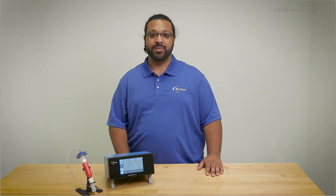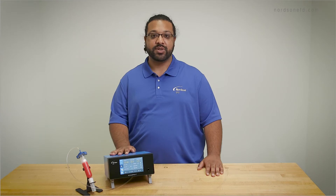Hello, my name is Anthony Bazzirio and I'm a technical services engineer here at Nordson EFD. In this video, we'll go over the hardware for our Ultimis Plus series dispensers.